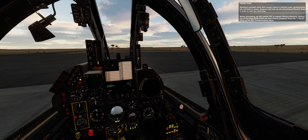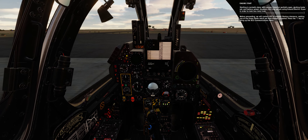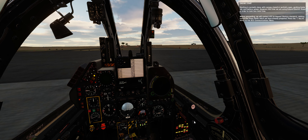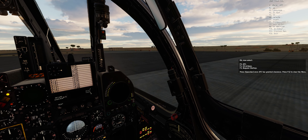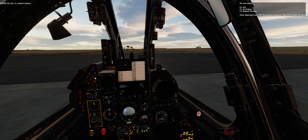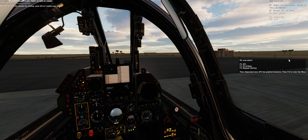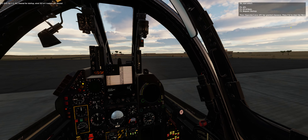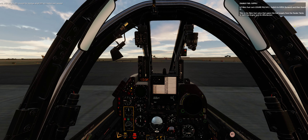Starting is normally done with canopy closed or partially open, parking brake set, and battery power. However, this time we are using ground electric power in order to take less total time. Before proceeding, we will contact ATC to request start-up clearance, making use of the green radio which we have already prepared. Press the backslash key to bring up the DCS communications menu, then select F5 ATC, F1 H3 airbase, F3 request start up. Press spacebar once ATC has granted clearance.